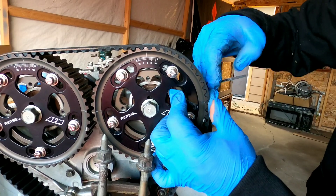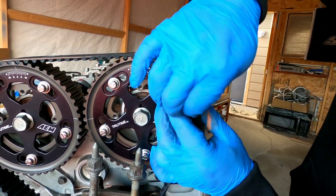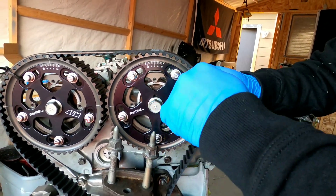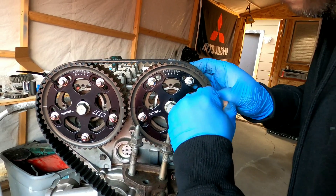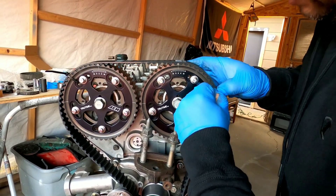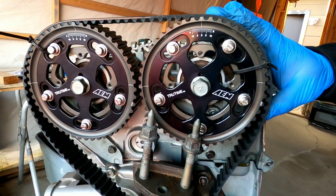I might have needed a bigger zip tie but that's fine — this should still work. It's zipped on there, so I will leave it on there and then we'll go to the next step.